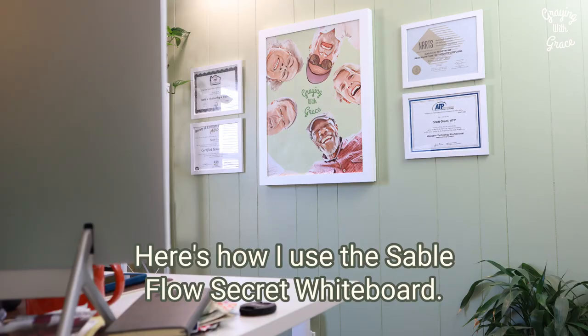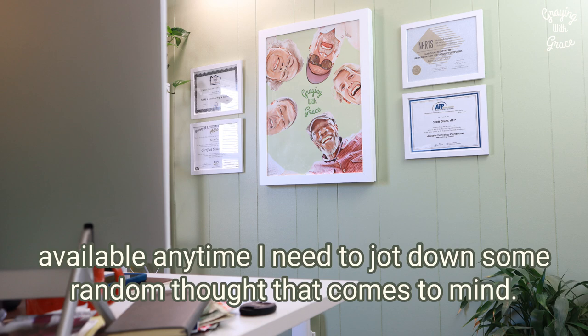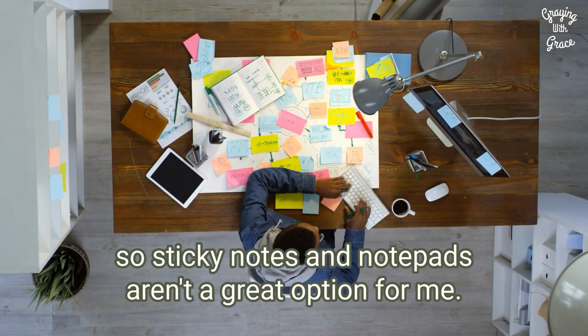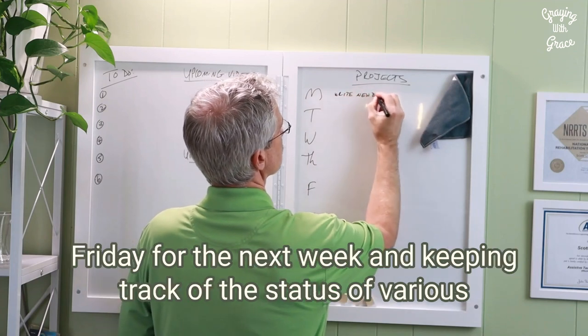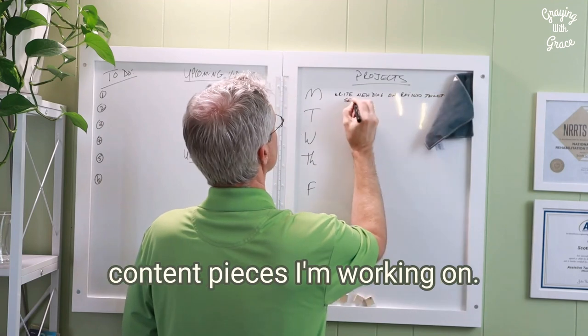Here's how I use the Sableflow secret whiteboard. I mounted the Sableflow right behind my desk so that it is available anytime I need to jot down some random thought that comes to mind. I tend to lose scraps of paper on my desk, so sticky notes and notepads aren't a great option for me. I also use it to organize my week by writing down a to-do list each Friday for the next week and keeping track of the status of various content pieces I'm working on.